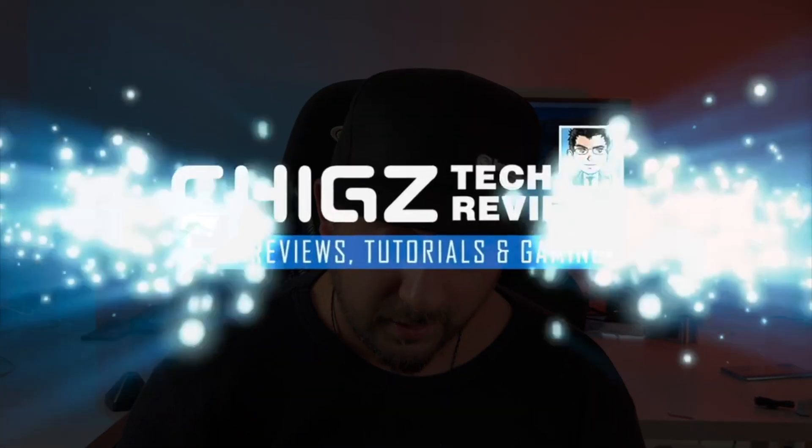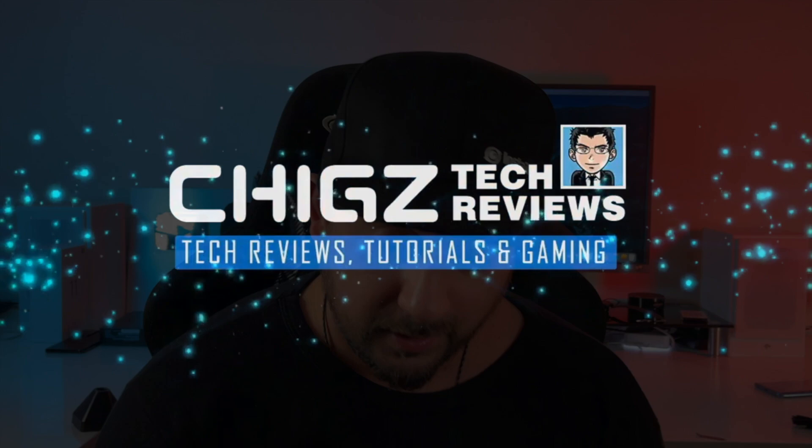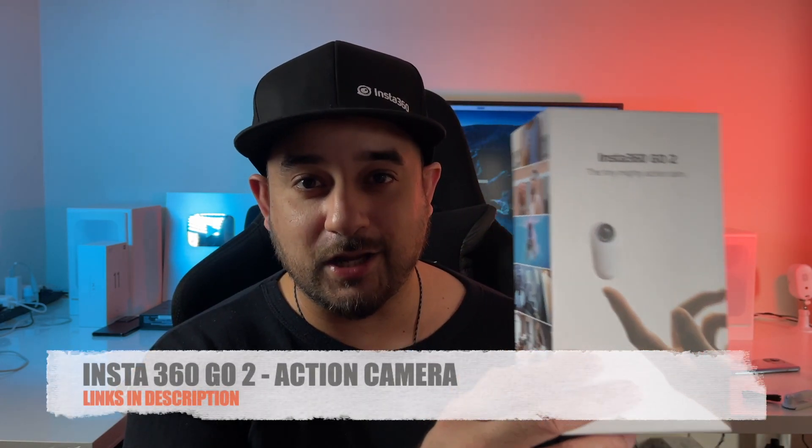What's up guys, Chigz here from Chigz Tech Reviews. Today I've got my Insta360 cap on, and they've also sent me the Insta360 mask, which is going to be useful when I go out and about. First of all, big thanks to Insta360 for sending over the very latest Insta360 GO 2.